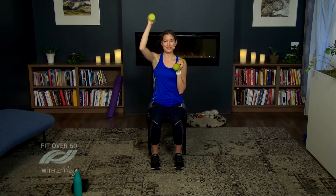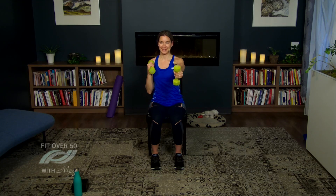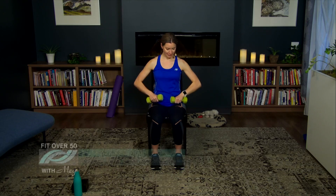One more round here — feeling those arms working. Last one, last punch. Let's lower the weights and circle those shoulders backwards.